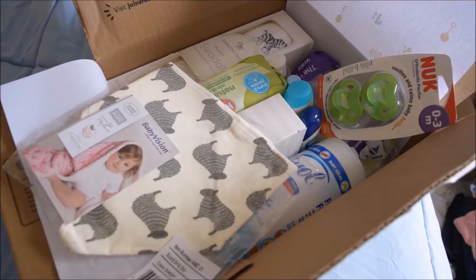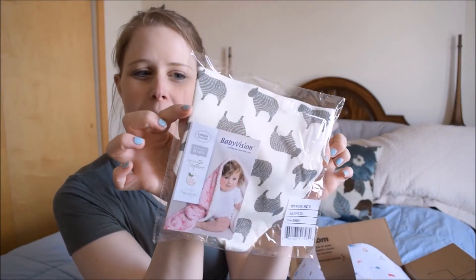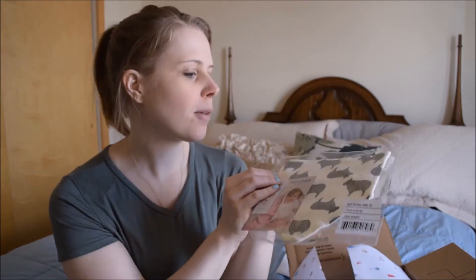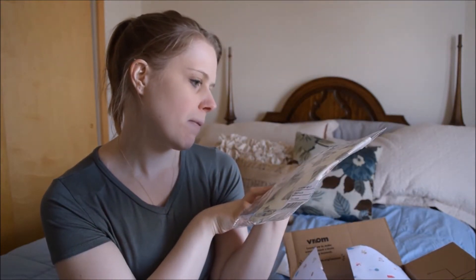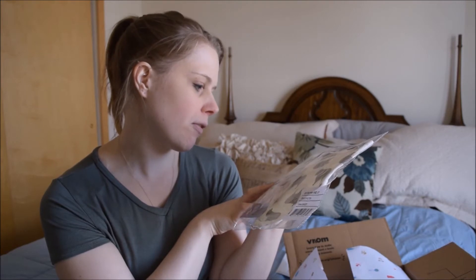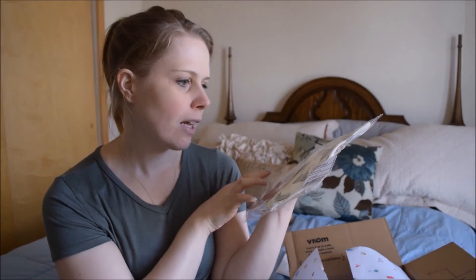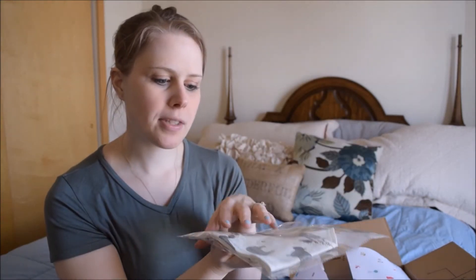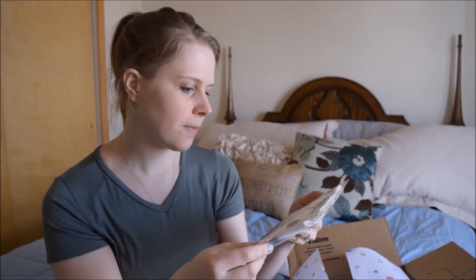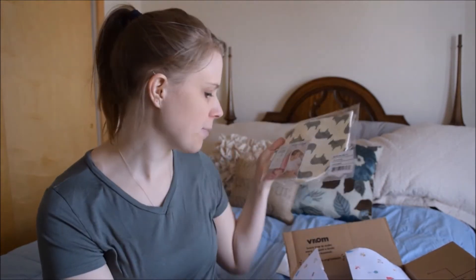The first item that caught my eye is this little bib. It's a bandana-style bib from Baby Vision, which is part of Lovable Friends, Hudson Baby, Touched by Nature, Yoga Sprout, Little Treasure — I guess they're all the same company. It has little metal snaps on the back for the closure, with these cute little monotone lambs or sheep on it.